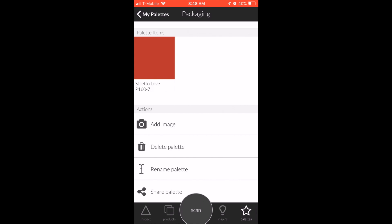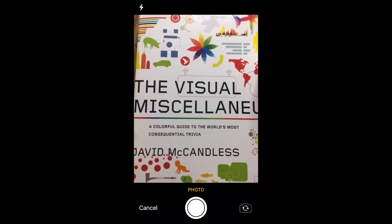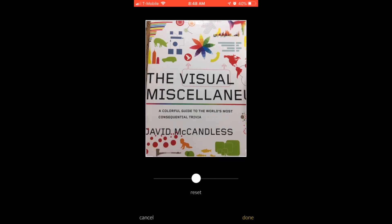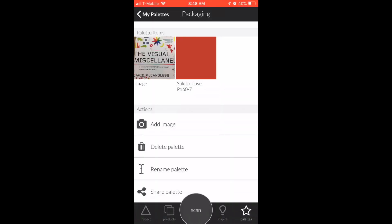If you want to share it — say you're working with a team — you can go ahead and share the palette. If you want to add an image because you want to remember what inspired the design, just take out your phone, take a picture, and click 'Done.' It's going to add that image to your palette.